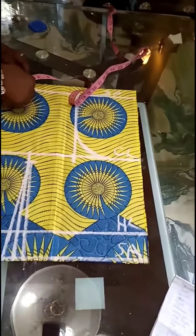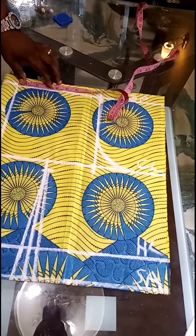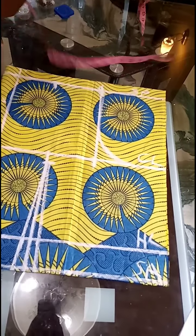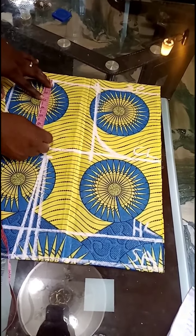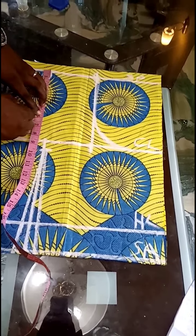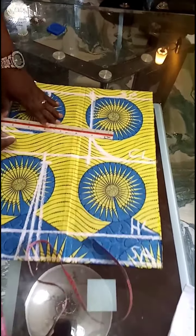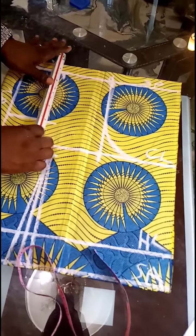At this back area, I'm going to mark my neck because I'm not padding it. I want to use a neck width of 3.5 inches and a neck depth of 6 inches — she wants it to come down very well. Then I'll connect the line.